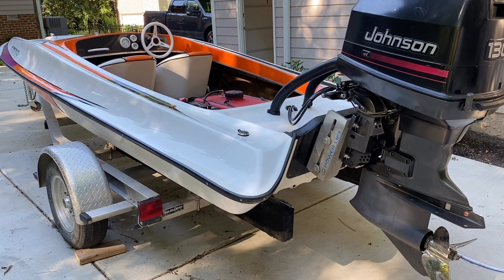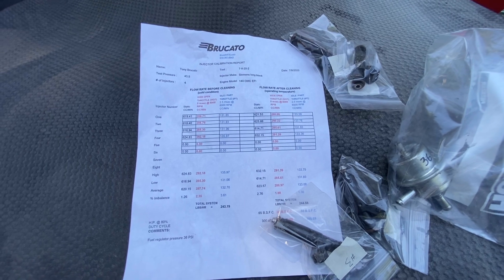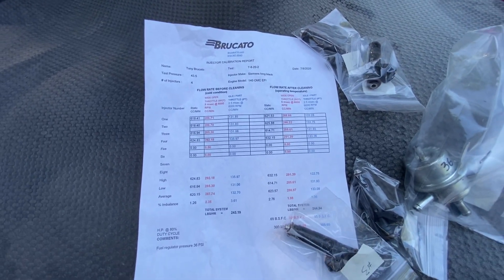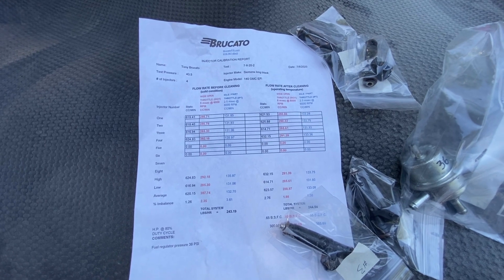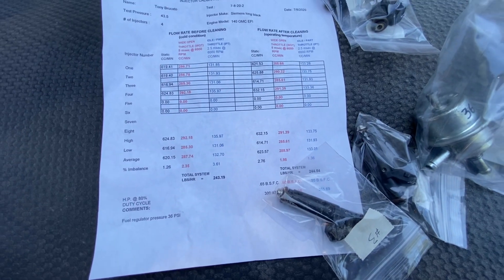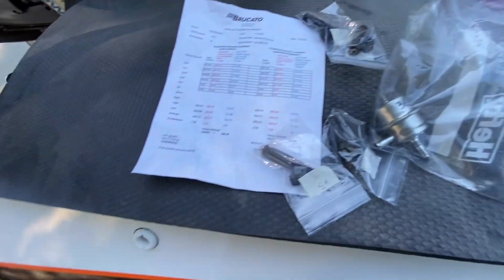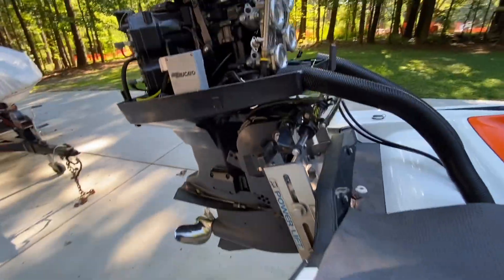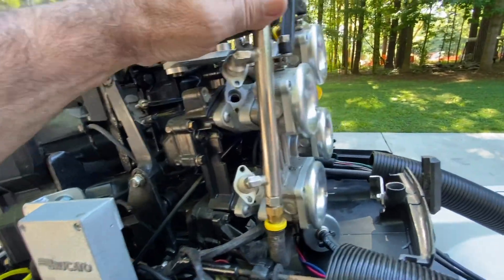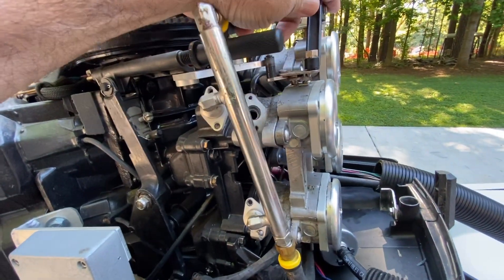Let me show you what I built. I'm getting ready to put these injectors back in the motor. My friend Rich, who took over our injector cleaning business a few years ago, did these up for me. They're balanced to less than two percent between the highest and lowest flow. He also tested the fuel pressure regulator.